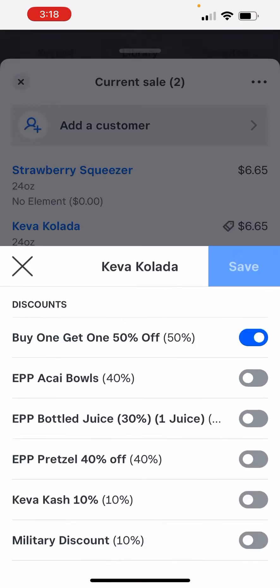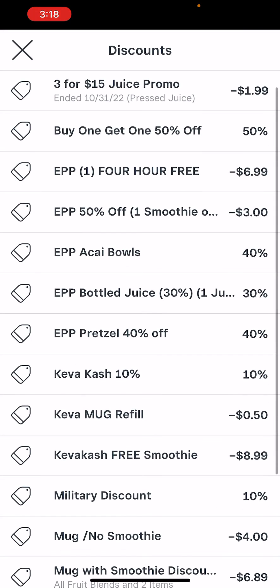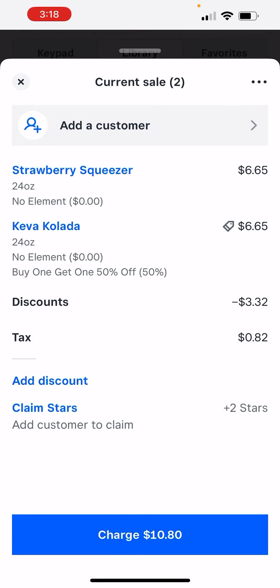The coupon is a buy one, get one 50% off, and you can see here it discounts the correct amount. So that's the procedure for doing it. Do not hit this add discount button — you'll discount more than you need to. Let me know if you have any questions. Thanks and have a good day.